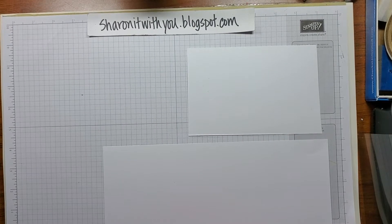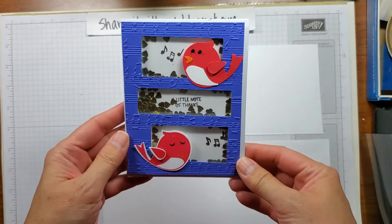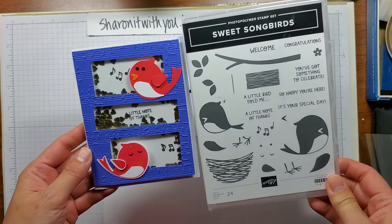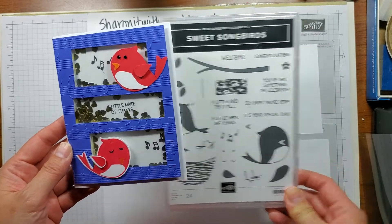Hi, this is Sharon Lim and I am an independent Stampin' Up! demonstrator. I blog at sharingitwithyou.blogspot.com. Today I'm going to show you this lovely shaker card I made with the Sweet Songbirds set and coordinating punch with it.